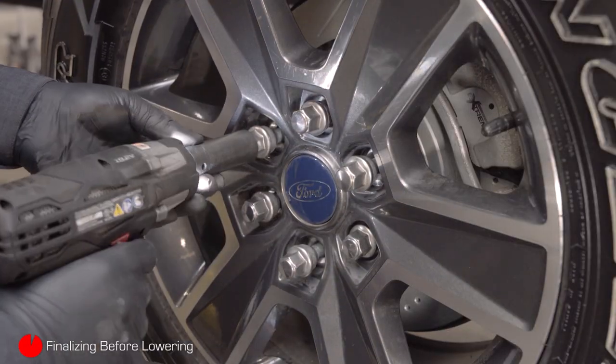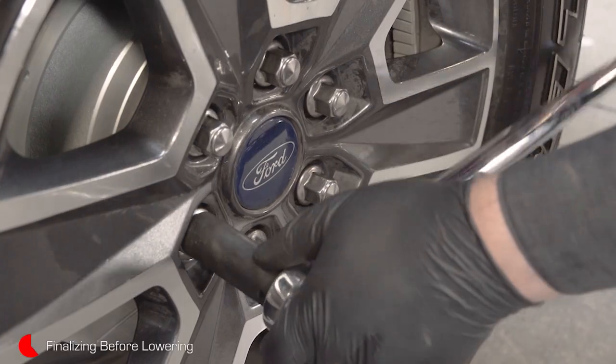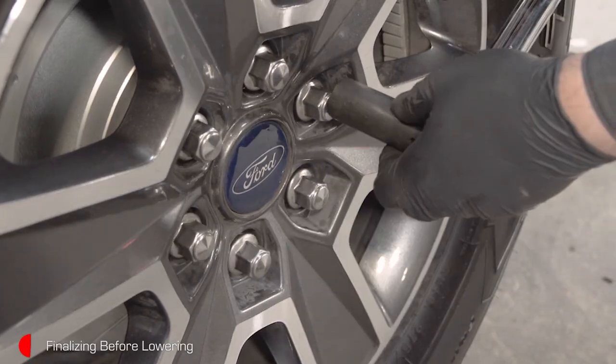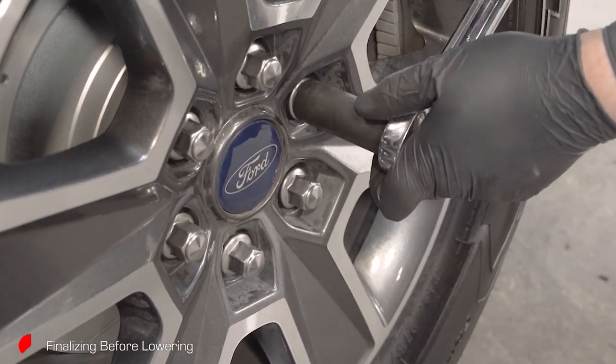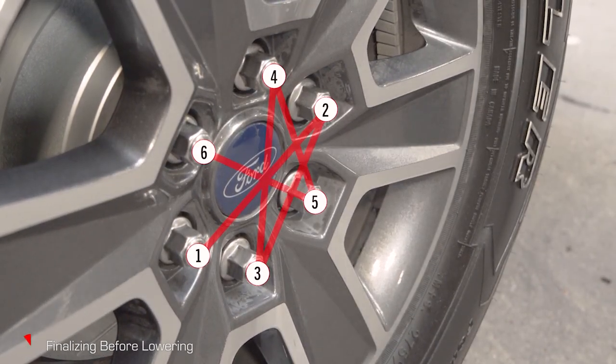Install the wheel and lug nuts, then lower the vehicle back onto the ground to finish tightening the lug nuts to the manufacturer's specified torque. Follow the proper tightening sequence based on the number of lug nuts used — for most, the sequence will be done in a star pattern to ensure the hub mounts to the wheel optimally.